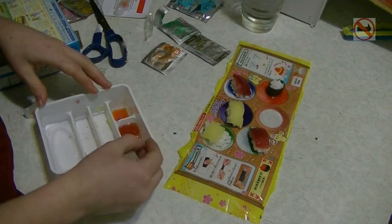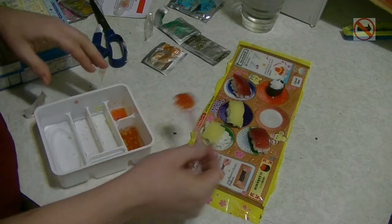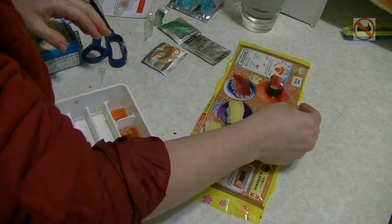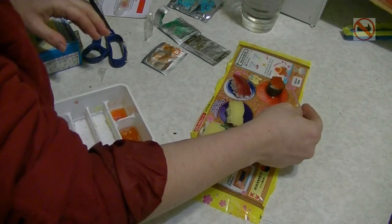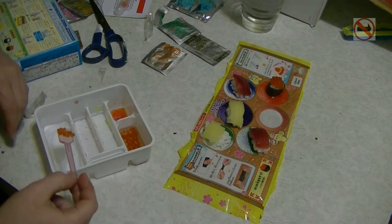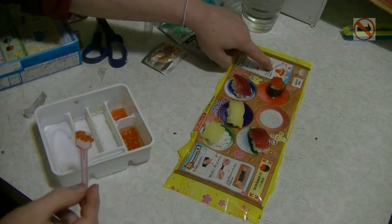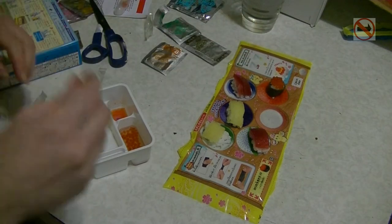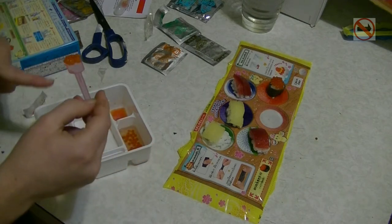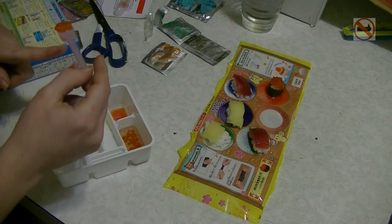Have any of you had ostrich eggs before? I would love to make an ostrich egg. Don't - it is not a fun time. I've tried to do it before. One ostrich egg is about a liter of egg. There was too much to make the parfait - I didn't have enough to make a parfait.